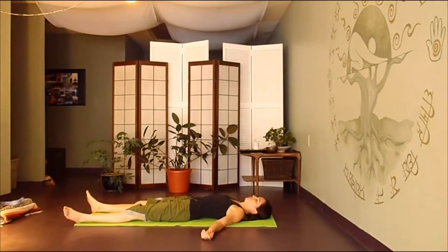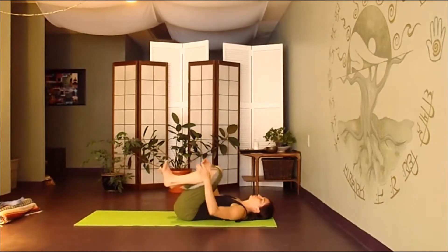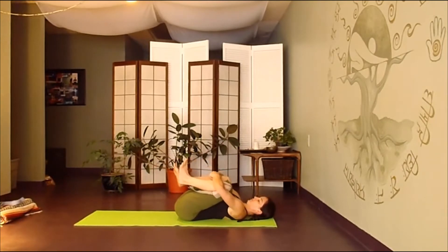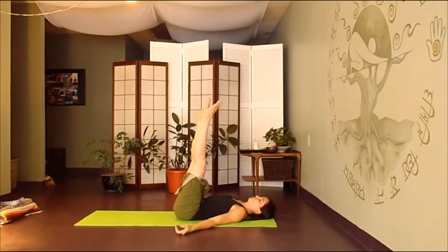Gently letting go of that breath. Hug your knees in towards your chest. Allow your lower back to lengthen out. Then we'll bring both legs straight up towards the ceiling and begin to circle the ankles, waking up the feet and the ankles, bringing all of your awareness into the sensation.